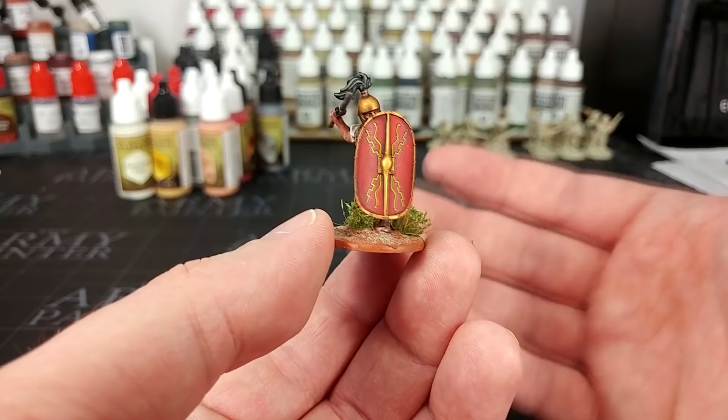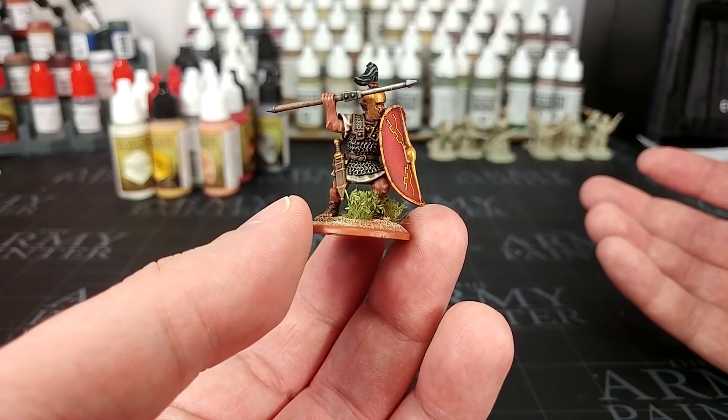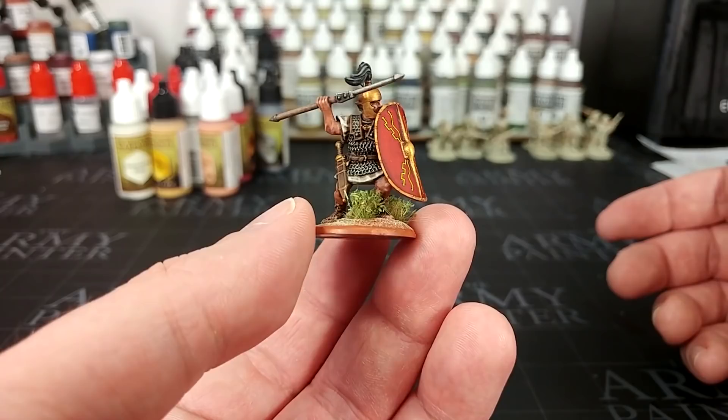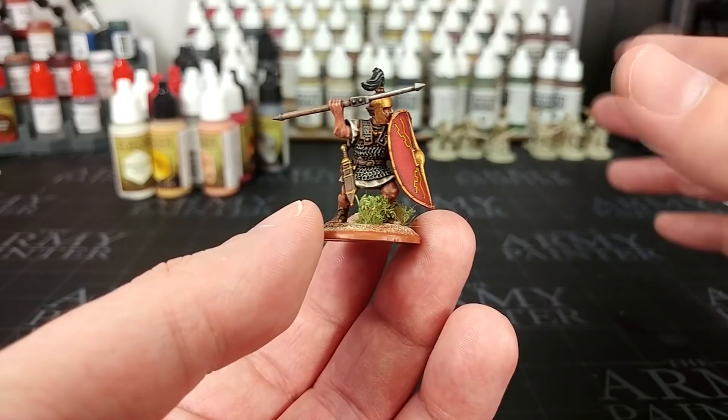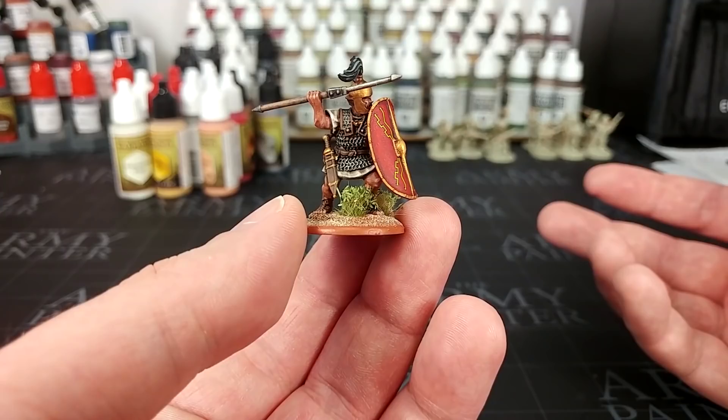These guys are a lot of fun. This fella came out of the SPQR box set, but of course Romans are Romans, so you'll find miniatures like this from a lot of different providers. I'm going to be sticking to Army Painter stuff today, largely because I thought it would be interesting to stick to a single manufacturer. Warlord and Army Painter have a pretty good partnership, so let's stick to what these guys recommend and see what we can come up with.